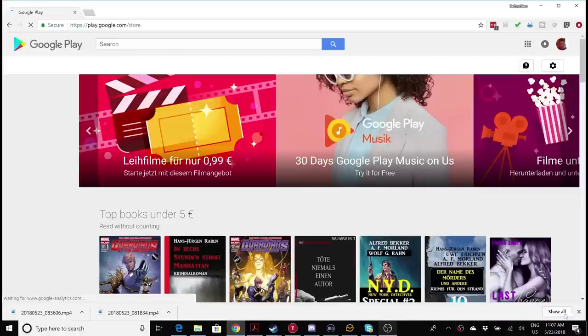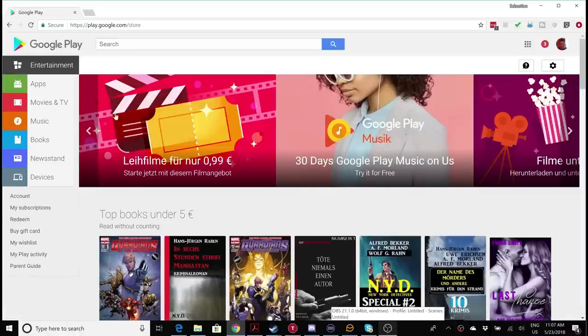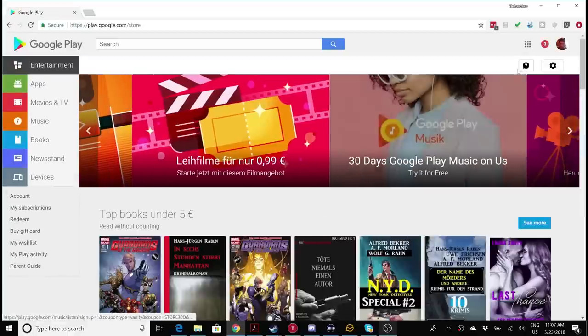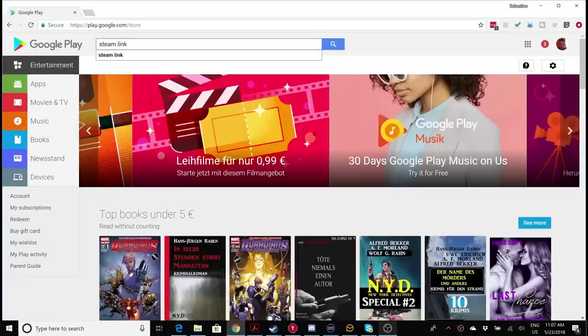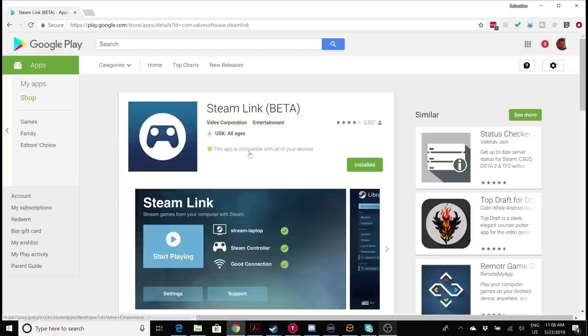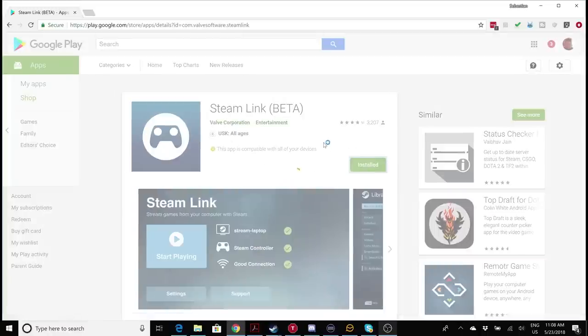Enough talking — let me show you how well it works and how to set it up. This is the great thing with the Mirage Solo: you can install any Android app. Simply go to the Google Play Store, make sure you're logged in with the same account as on your Mirage Solo, then search for Steam Link — and here it is. I've already installed it, but for you simply click the green Install button.